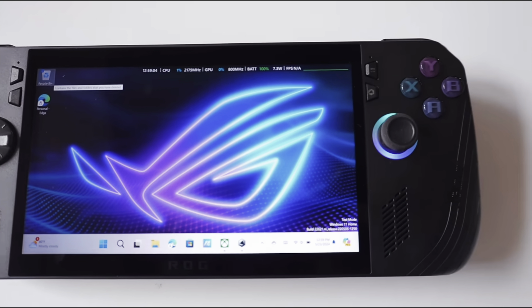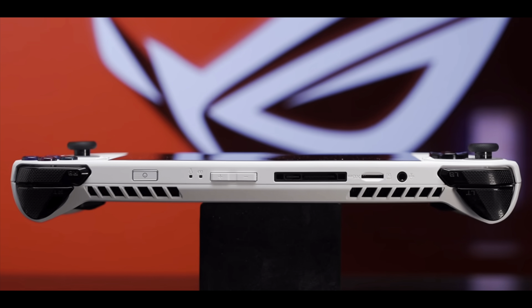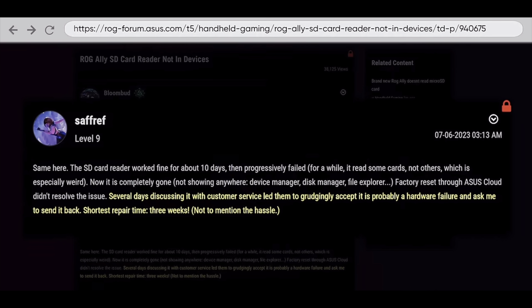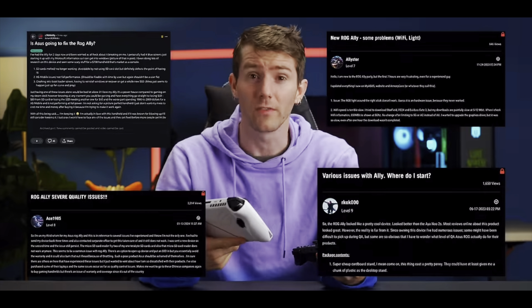Next, Linus Tech Tips, who seemingly had quite a bit of time with the Ally X, raved that it's so much better than the current Ally, with Asus seemingly fixing everything — comfort, battery, ports, and more memory at faster speeds. However, as impressed as he was with the internals, he feels he just cannot recommend it until Asus proves they can be trustworthy again, in light of them failing to recognise the SD card slot issue as a hardware flaw that should result in a full recall, or at the very least Asus proactively dealing with it.